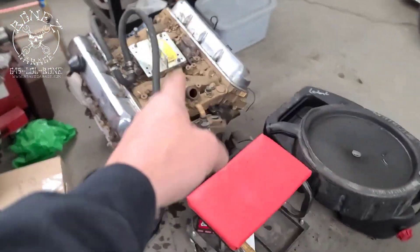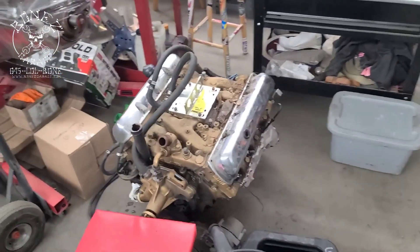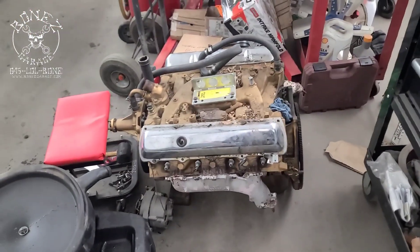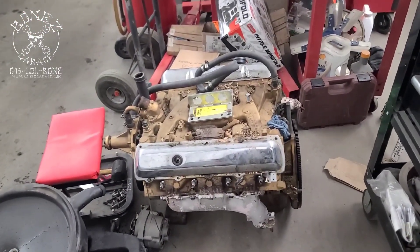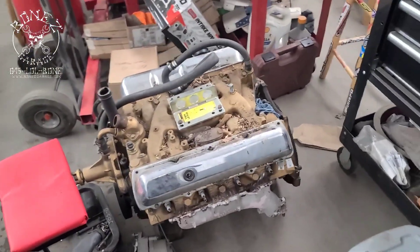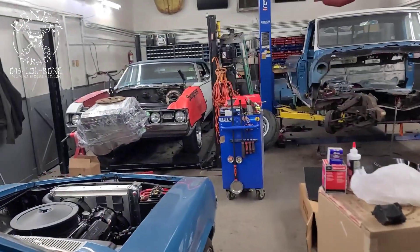Here is the old motor — that's an Olds 403, probably came out of like a '79 Trans Am or something like that. There you go, guys — that's what's going on with the '68 442.